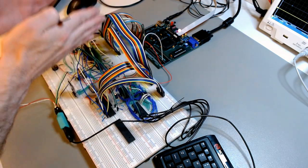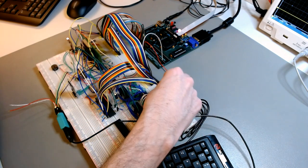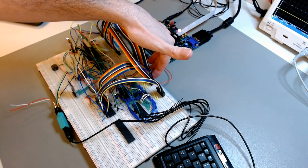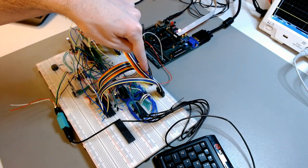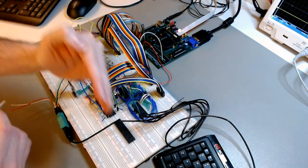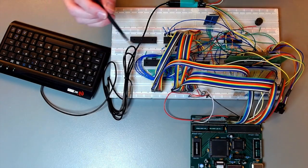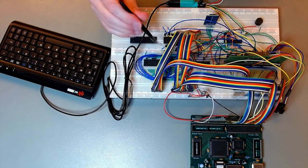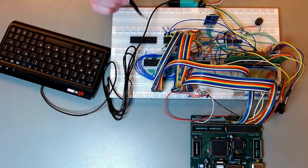The address bus and the data bus are repeated on both sides of the board. It's a very long cable, but it connects nicely with the data bus. This other flat cable connects to the address bus from bits 0 to 15, and data bus bits 0 to 7. Now, there are important control signals of the CPU, all of which have a pull-up resistor. They are all pulled up.